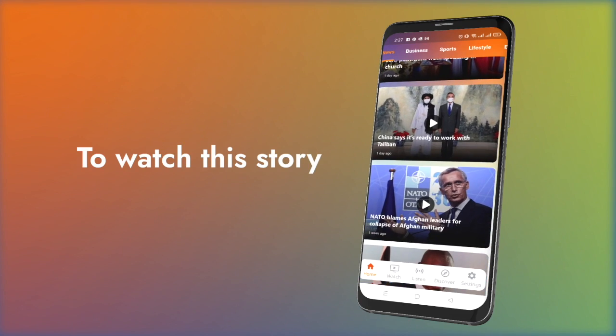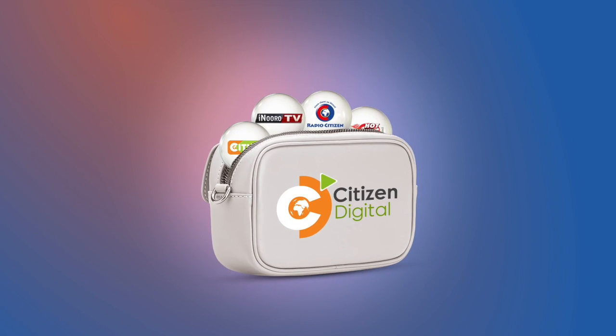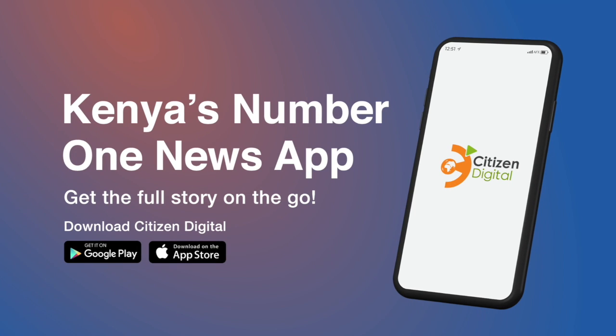Thanks so much for hosting us, Ecomobilis. It's been a pleasure. And to you, our viewer, till next time, I'm Teddy Utieno. Goodbye. To watch this story and more, download the Citizen Digital app today — Kenya's number one.